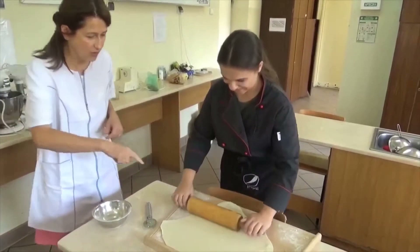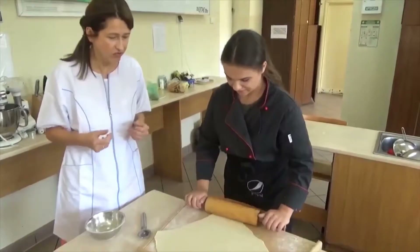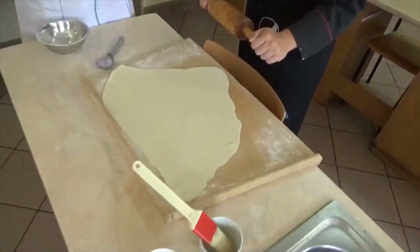Cut a piece of pastry. Yes, cut a piece of pastry. And stick — stick together. And stuff.